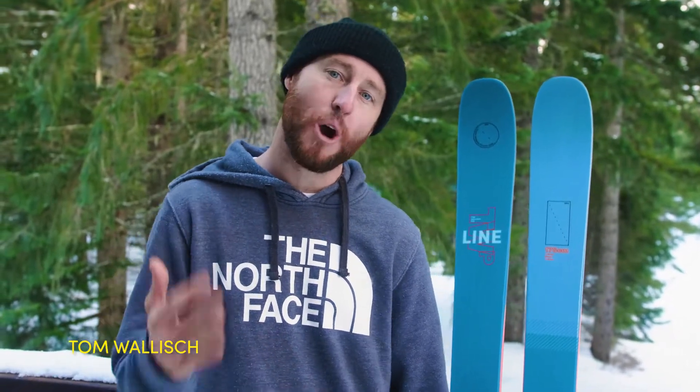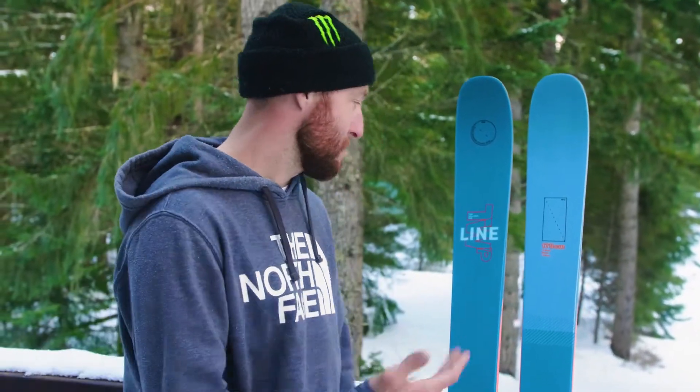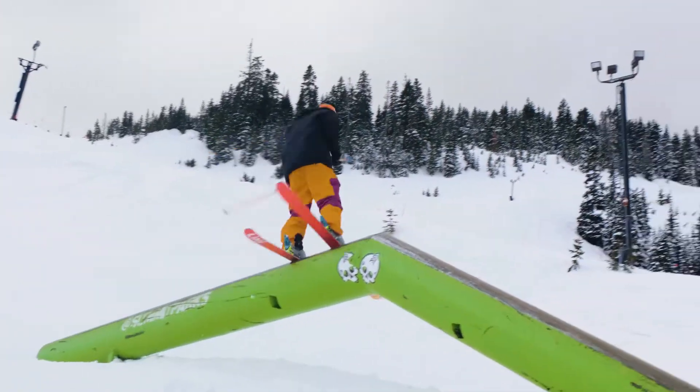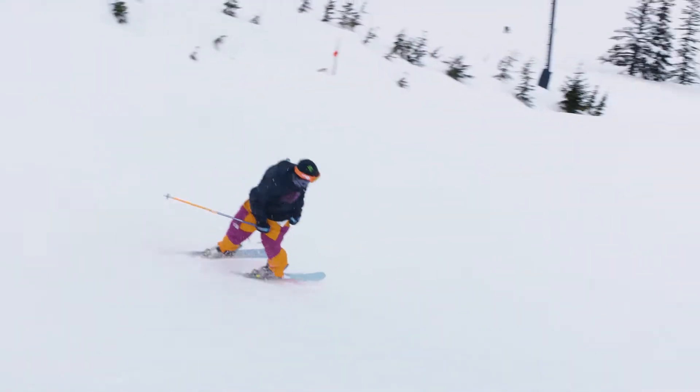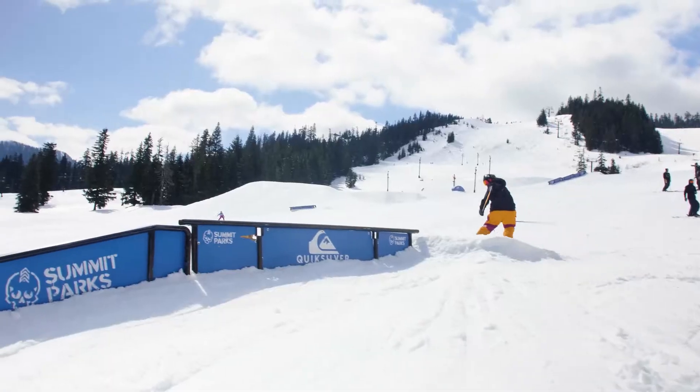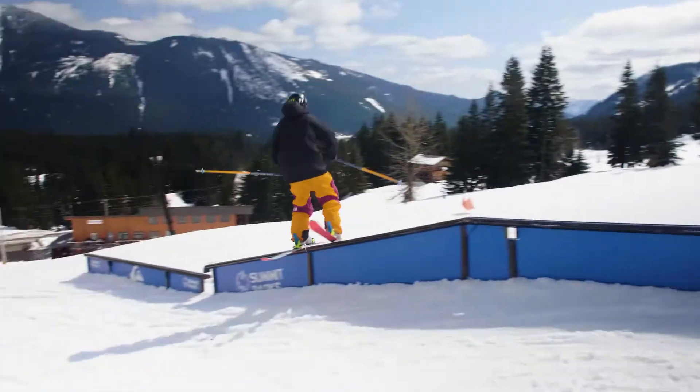What's up everybody? Tom Wallace here and so excited to present to you the brand new Tom Wallace Pro for this season. I love my ski and it really does everything for me in the park, the pipe, urban. This thing will do any trick for you and that's what I love most about it.